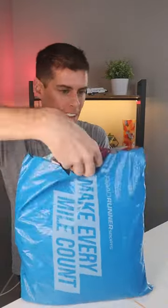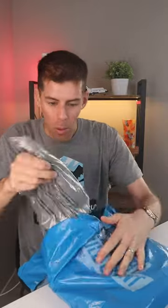I've got a package from Roadrunner Sports. Let's see what's inside. This is the Corsa Premier Singlet 2.0.